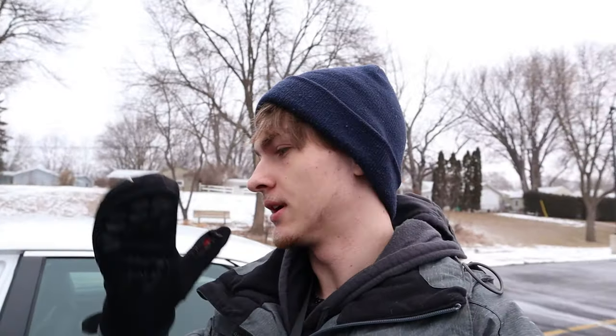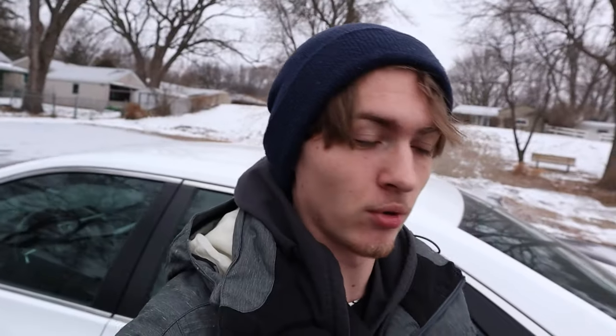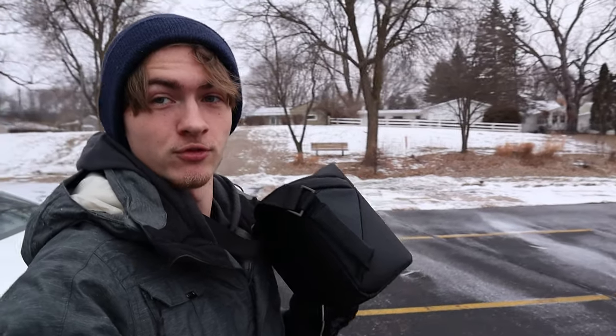Well guys, after literally months and months of me making this decision, I finally went out, bit the bullet, and bought myself a drone.